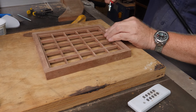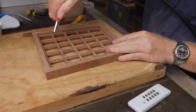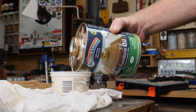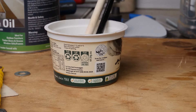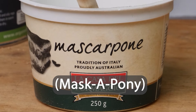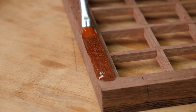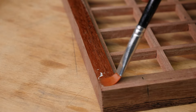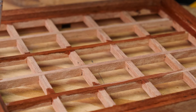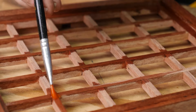Blow off the extra dust and then it's time to hit it with some finish. I'm using an outside furniture oil from a local Australian company. And now's the time for my favourite cheesy joke — what type of cheese do you use to hide a small horse? The second most satisfactory part of this entire project, second only to my cheese joke, is the application of said finish.